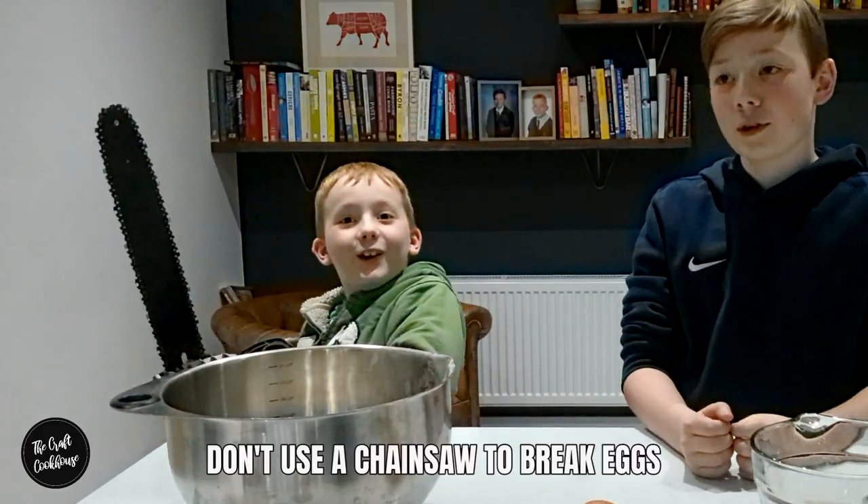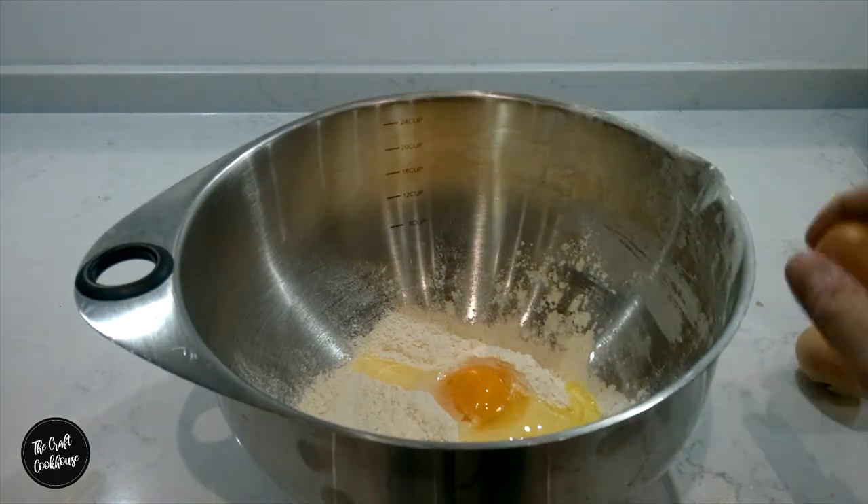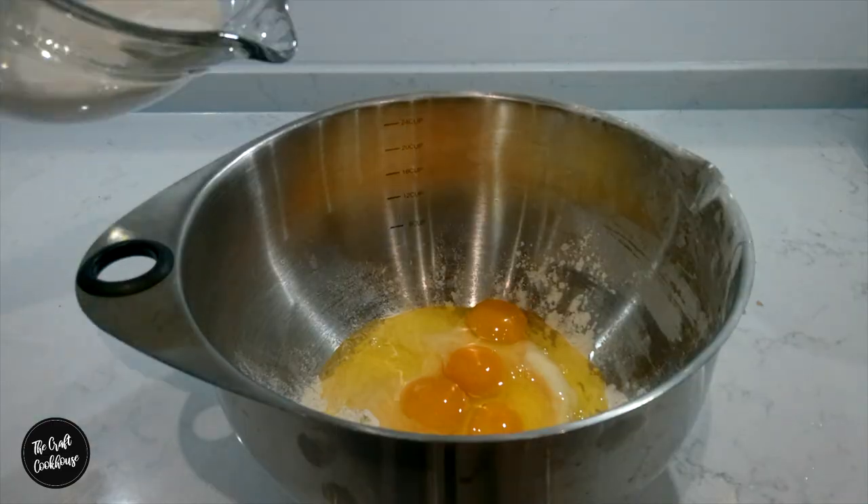With a chainsaw? No, Archie — break them with one hand. Easy! Now add the milk. Now whisk until it's smooth.